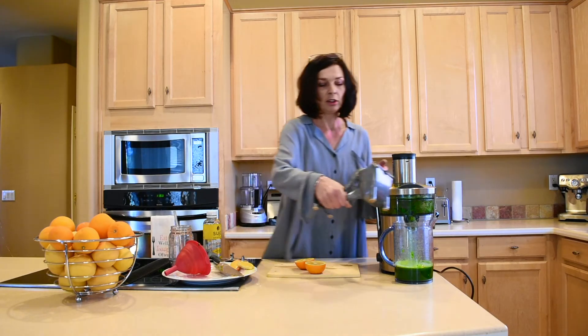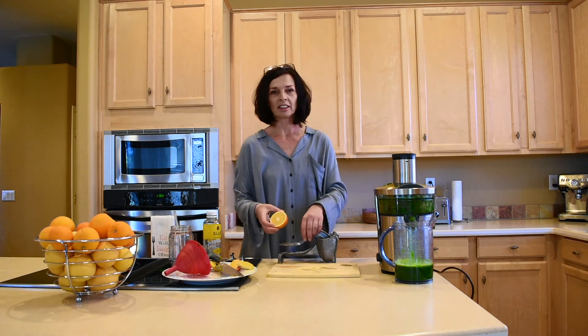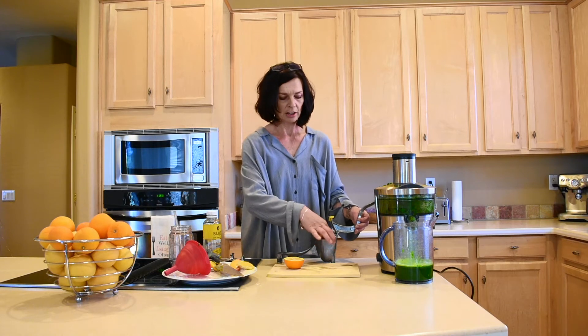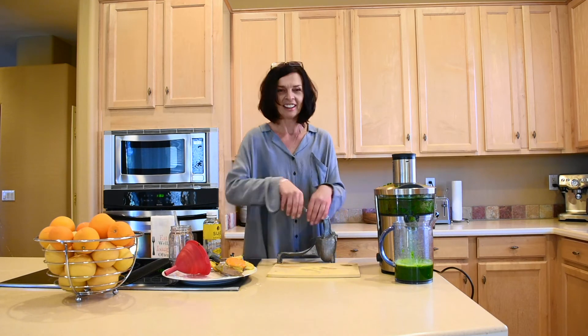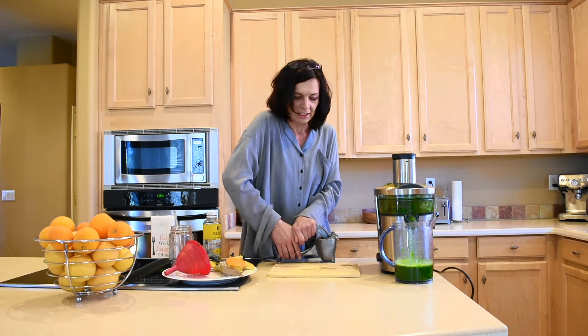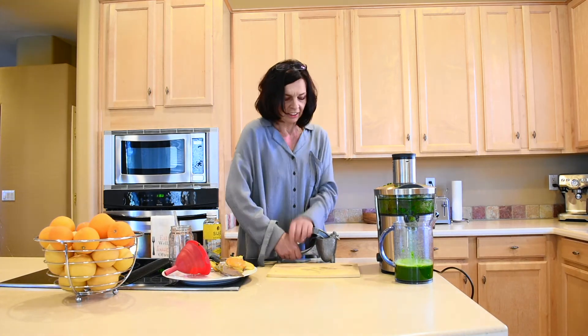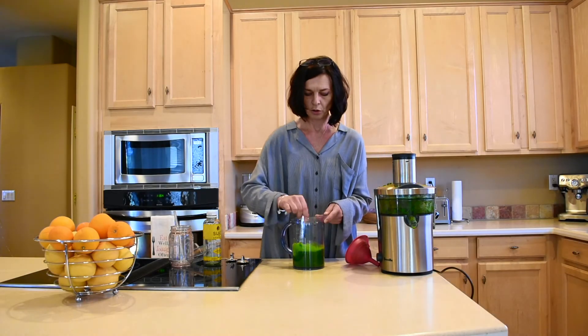I can't stress enough that if I don't like something, I'm not going to recommend it on my channel — I never post recipes or things I don't like myself. How I ended up with the recipe: it's not like I came up with it on my own. One day I was at Costco and I saw green juice there, I bought some, loved it, and read the label to see the ingredients. I tried to match it up as best I could, and I think I did a really good job.